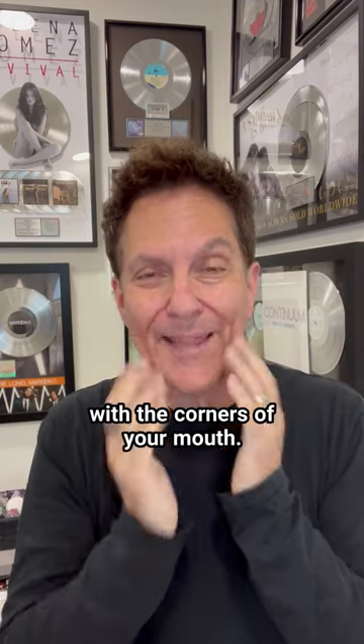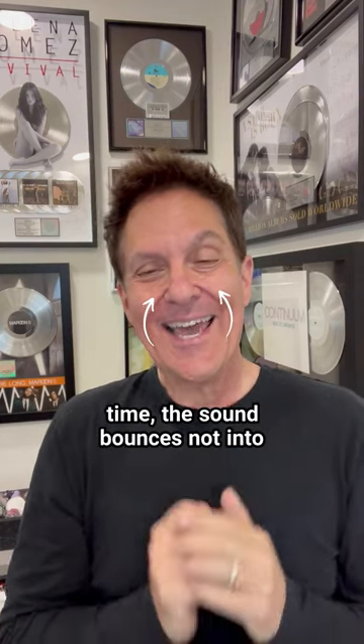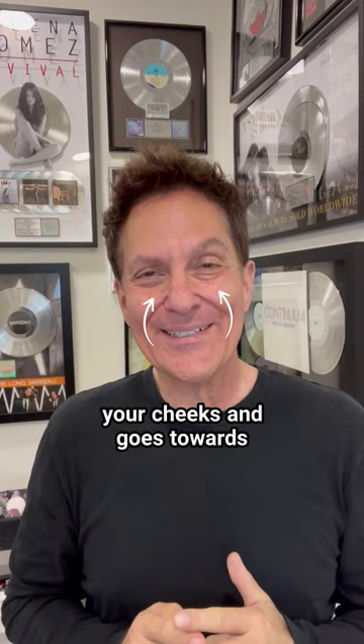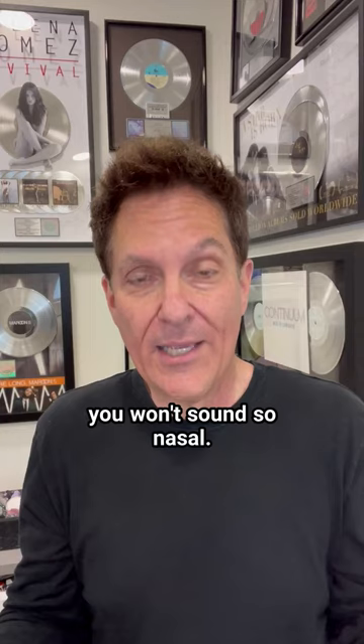Number two, try to go less wide with the corners of your mouth. When you speak really wide the whole time, the sound bounces not into your cheeks and goes towards your sinuses. If you just don't let the corners of your mouth go so wide, you won't sound so nasal.